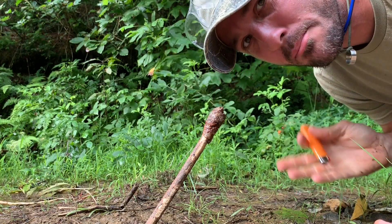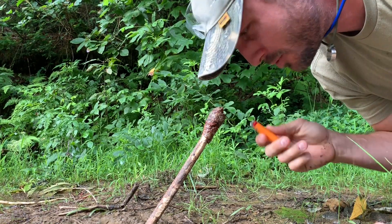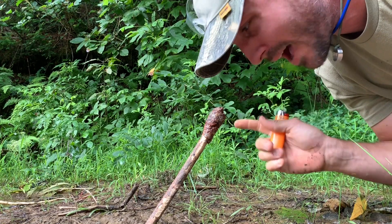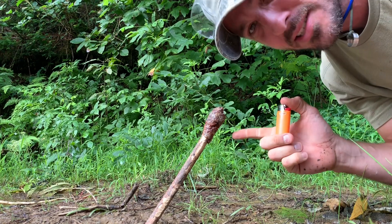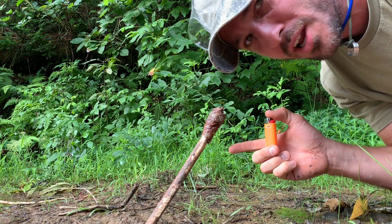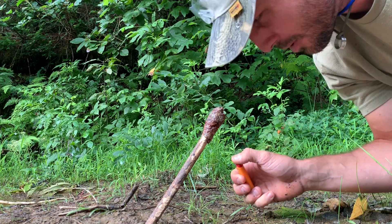Is anybody as interested in primitive spelunking as I am? I am trying to figure out how long a pine pitch torch will burn. This is about the size of maybe half a golf ball if you rolled it up. I wrapped it around this stick, smashed it down on there. We are going to light it on fire and see how long it burns.